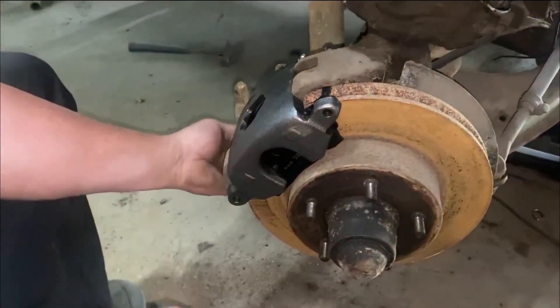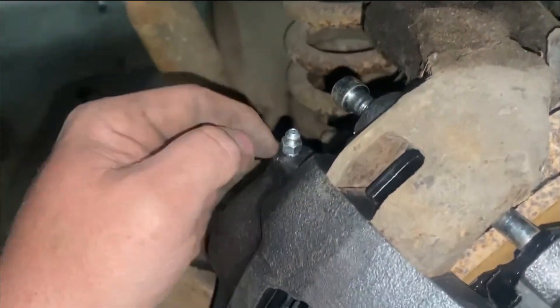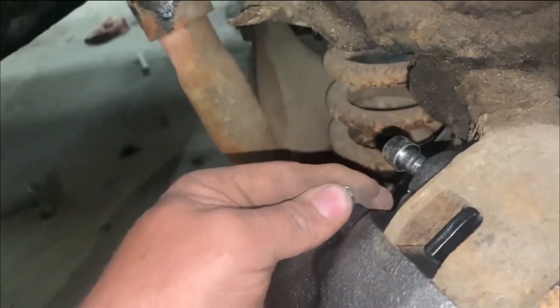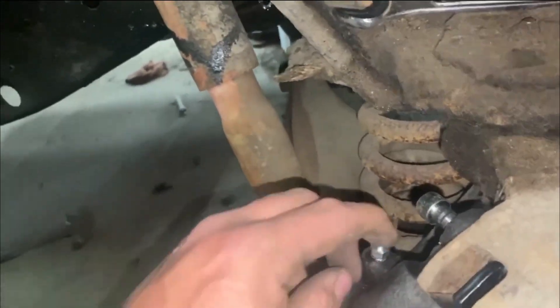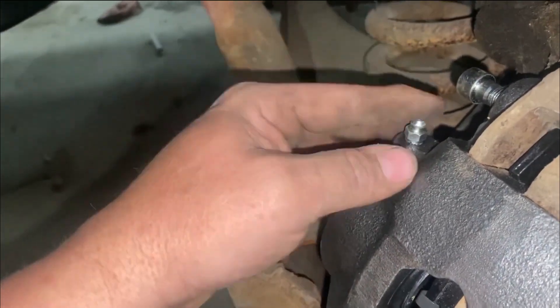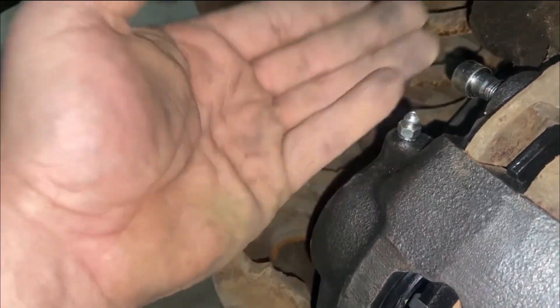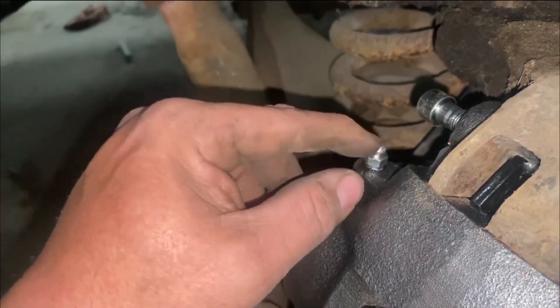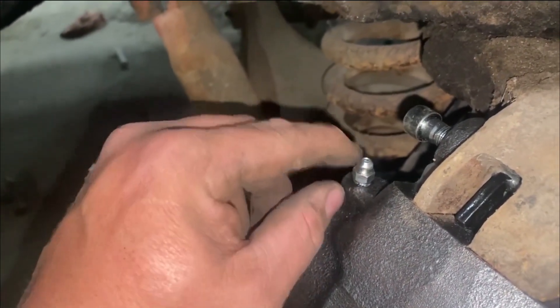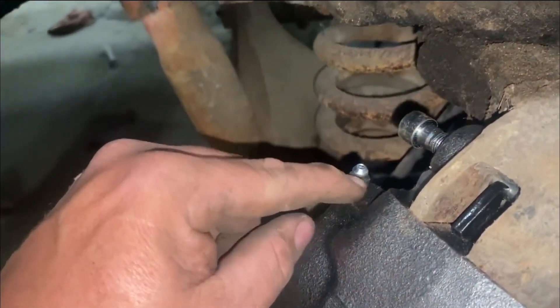The most important thing you need to know here is that the bleeder needs to be up. That's where everybody screws up when they do this and they're not exactly sure. If that bleeder is down here, you've got it on the wrong side. So if you take this one and put it on the other side, the bleeder is going to be at the bottom. The bleeder always needs to be at the top - that works all the air out of the system. That's where a lot of people screw up. Bleeder up top - it doesn't matter what the port number is, the bleeder's got to be on top.